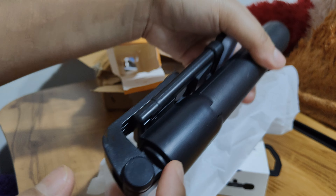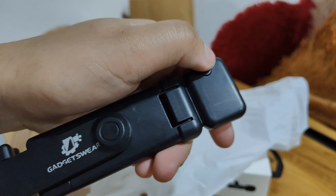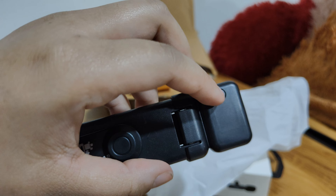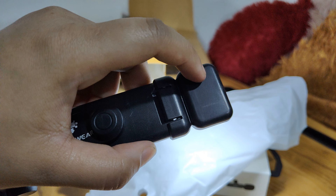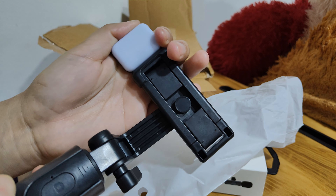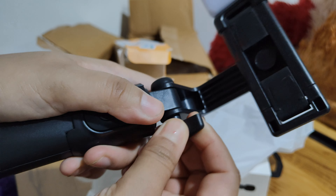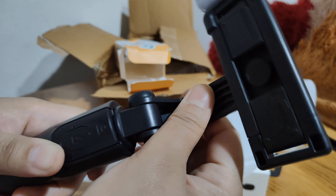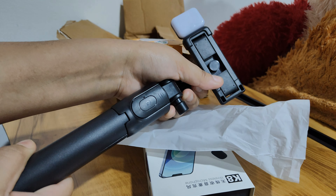And this is the selfie stick. Guys, here is a light. You can press this button like this — there are two modes.